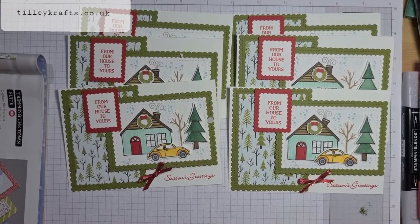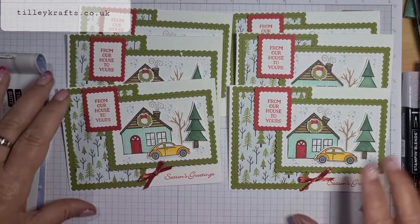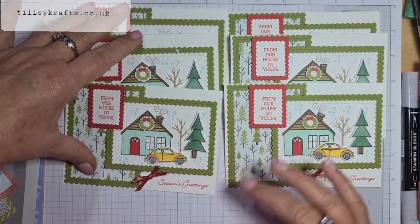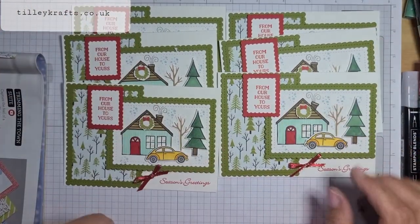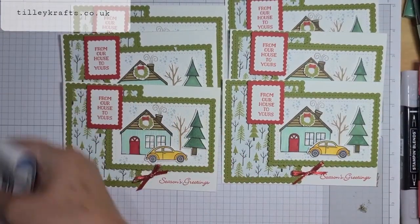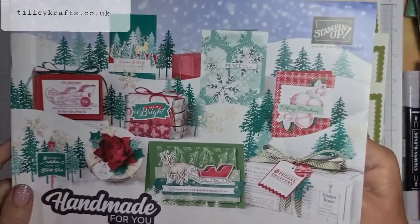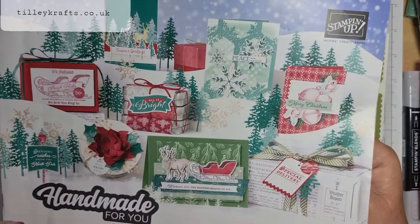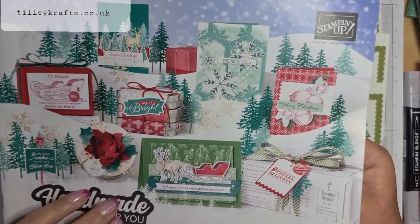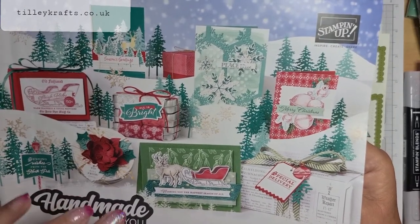Hi everyone, welcome to Karen from TillyCrafts.co.uk. I'm just bobbing on today to show you these fab cards. I'm taking part in the Poodlers Blog Hop with swaps from the mini catalogue for August to December. A lot of demonstrators got together and we all make six cards, send them out, and then we get six cards back and get some inspiration from them.